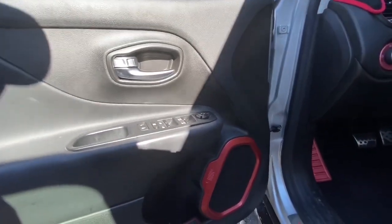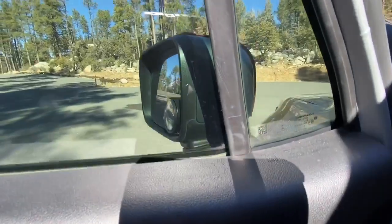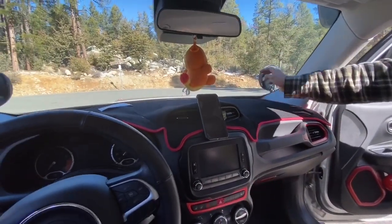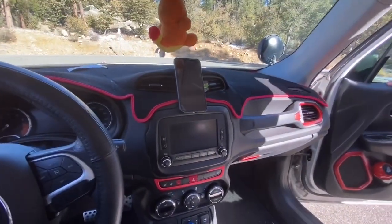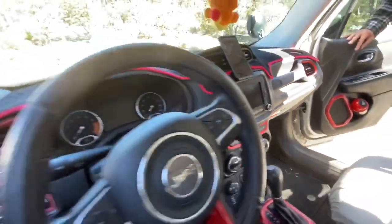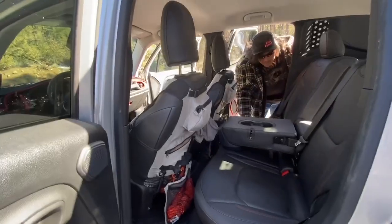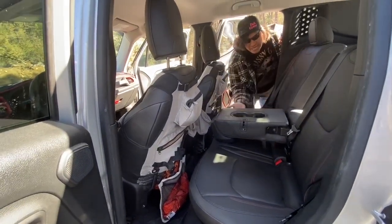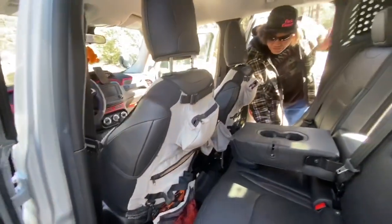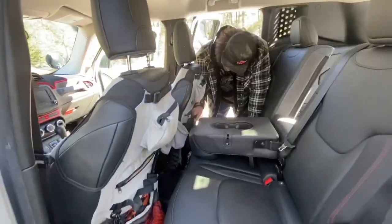Jeep hides 'Easter eggs' — hidden symbols — throughout the vehicle, like bigfoot and spiders. One is on the side mirror. There's a custom dash cover too. The back seat is a bit tight but functional; the seats fold down for extra cargo space. Seat covers have built-in storage pockets for recovery gear. There's also a Smittybilt hatchet stored back there for firewood.